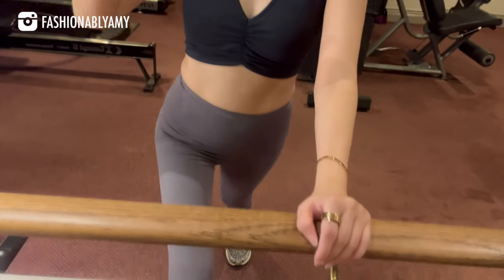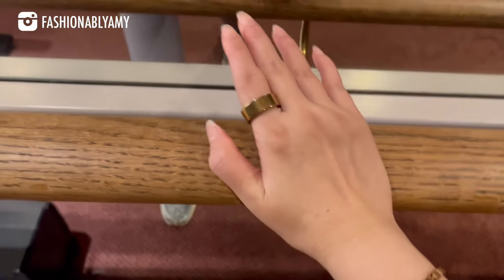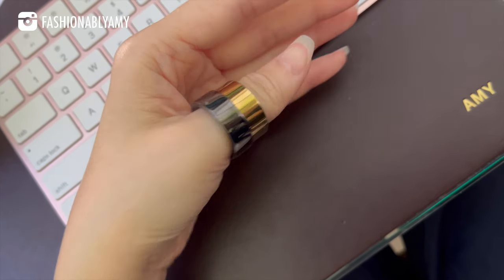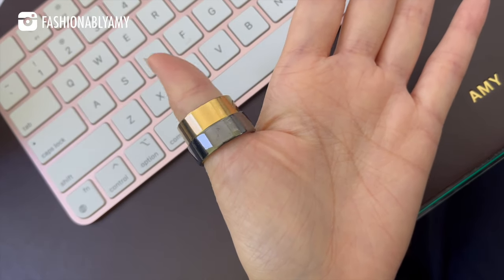Hey guys, welcome back to my channel. My name is Amy if you're new here, and today we are going to do a review of my experience wearing the Ultrahuman Air.